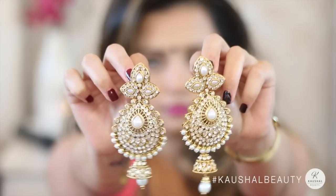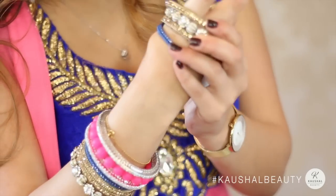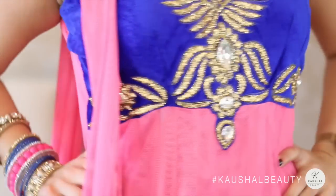I decided to only wear earrings — these beautiful earrings from India Trend. They are quite heavy but so stunning. I just mixed random bangles I had and put them on one hand. In case you were wondering, my outfit is also from Anorki in Leicester.